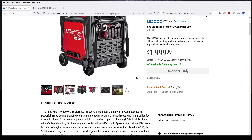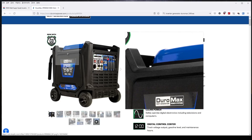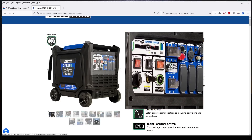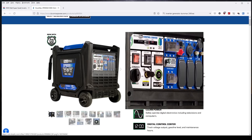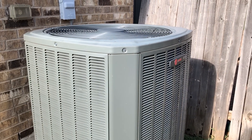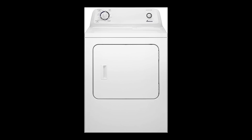240-volt AC inverter generators are relatively rare, so that's one of the reasons I really like these Predator 9500s. Or if you want natural gas as an option and a really neat remote start, the Durabax XP9000iH is almost identical but costs about $300 more. So if you want the option to run 240-volt appliances — your central AC, electric ranges, electric water heaters, electric dryers, things like that — then your decision's made.